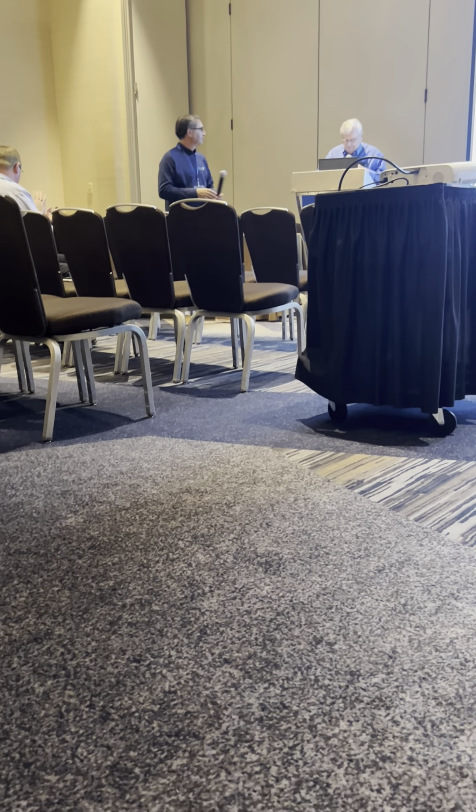Any other closing comments? Thank you for that presentation. Thank you for your time.